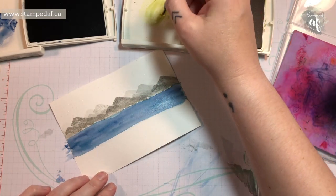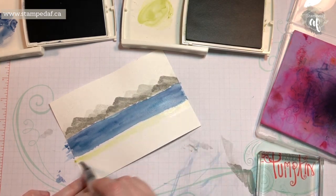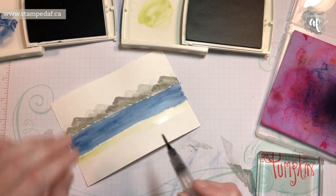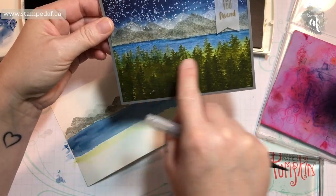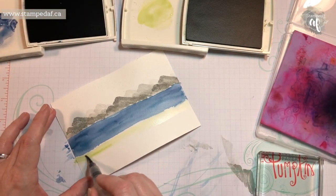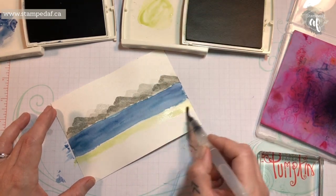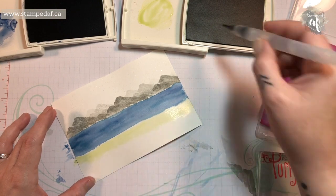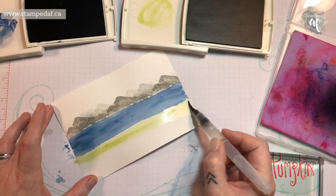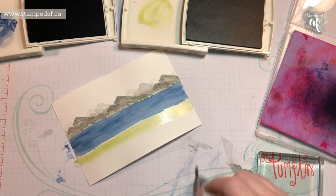Just so that we don't have a harsh line between the water and the trees, we are going to take a little bit of Old Olive and just create a little grassy shoreline. On my original card I did have some bleeding there from the blue to the green, so I want to try and avoid that this time. To do that, just stay away from the color that's still wet. This part you're really not going to see much — it's just to fill in any gaps the trees might leave, so no need to spend too much time on that.